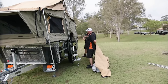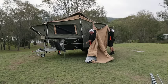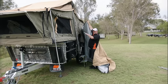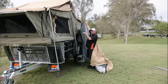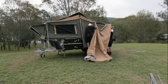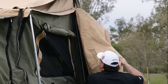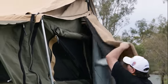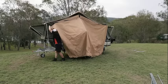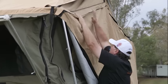Now we're going to do the annex roof. Steve's going to zipper it on this side while I hold it up so you can zip it nice and easy, then we're going to pat down the velcro on the top. You want the velcro patted down nice and even so the rain can't get in at the zip — and that's your roof on.